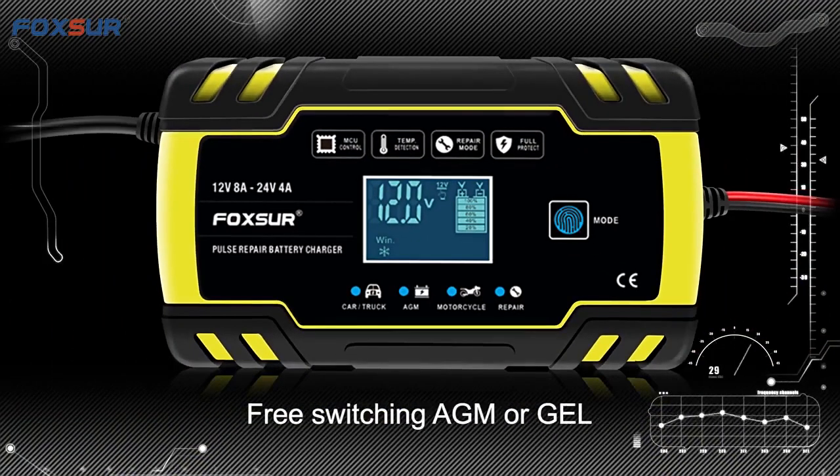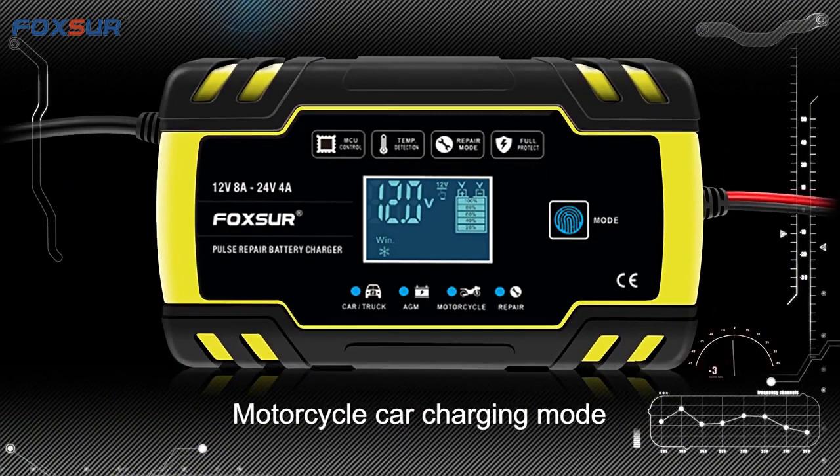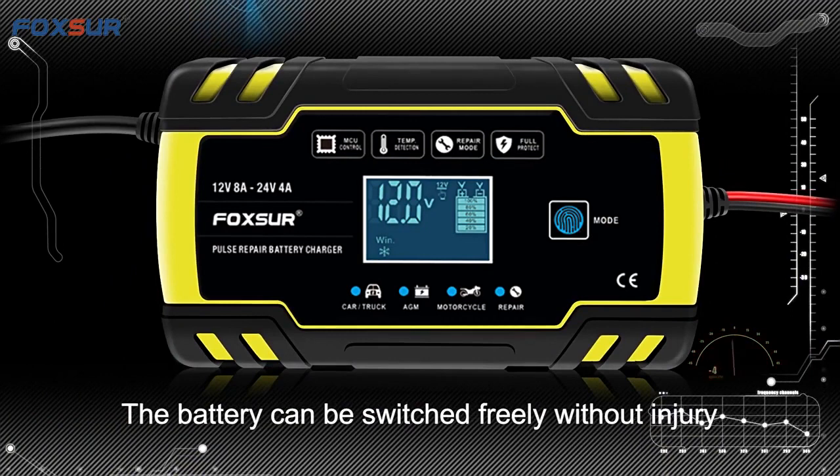Supporting multiple charging modes with free switching between AGM or GEL. Motorcycle and car charging modes available — the battery type can be switched freely without risk of damage.